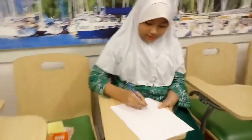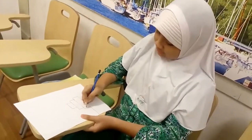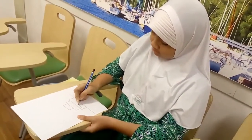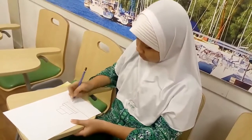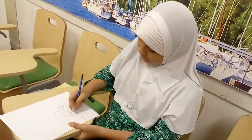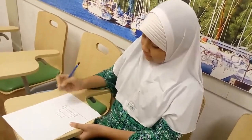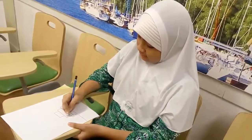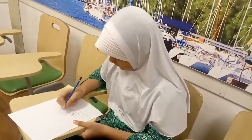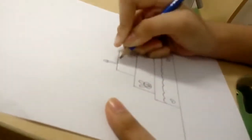Now I'm going to draw like this. And you can give it a heart in here, and it will look like a rabbit head in here. And for the candle in here, and the fire.